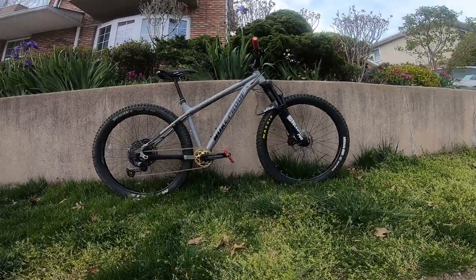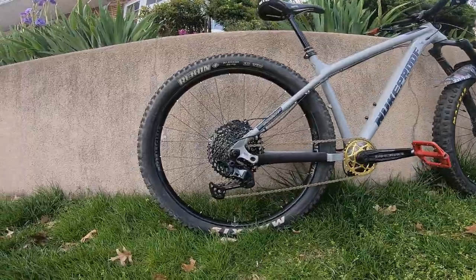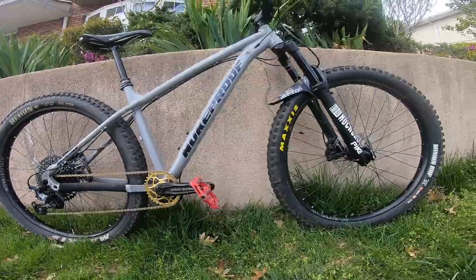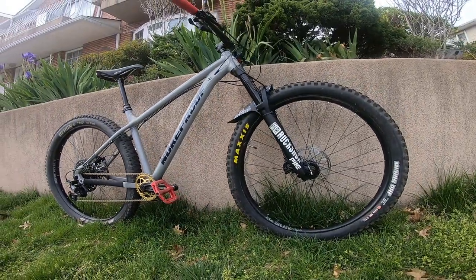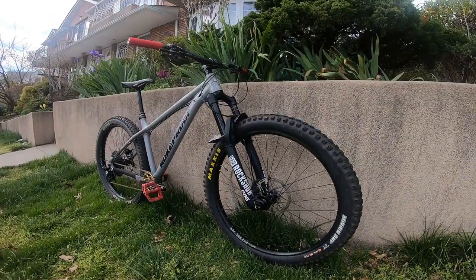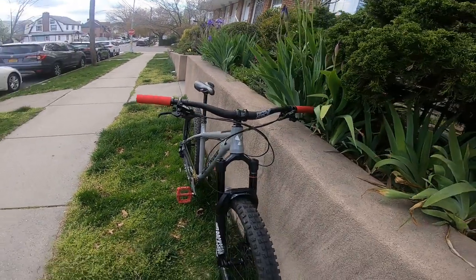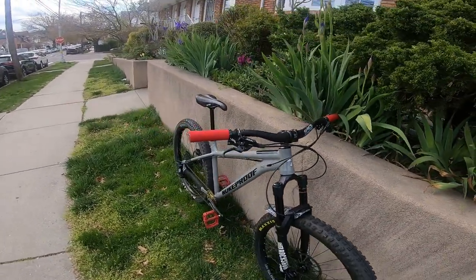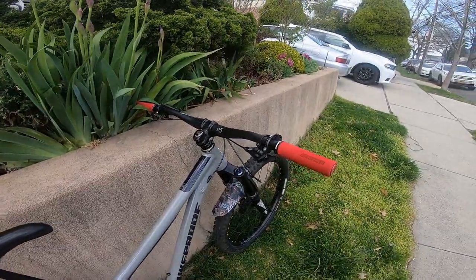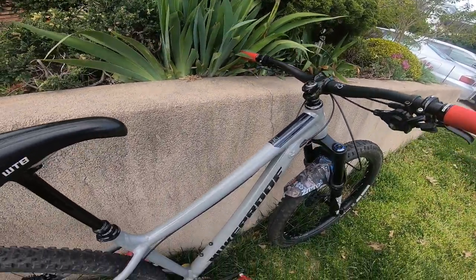Here is the review of my 2019 Nukeproof Scout 275 in concrete gray. I bought this from the frame and built it up, so it's not like a build kit that you will normally see. The Scout frames are identical from 2018 to 2020. It comes with the headset and the cups already pre-pressed, so it's very easy to build yourself. I built it with a 140mm RockShox Pike fork to keep the geometry pretty much as how it comes from the factory.